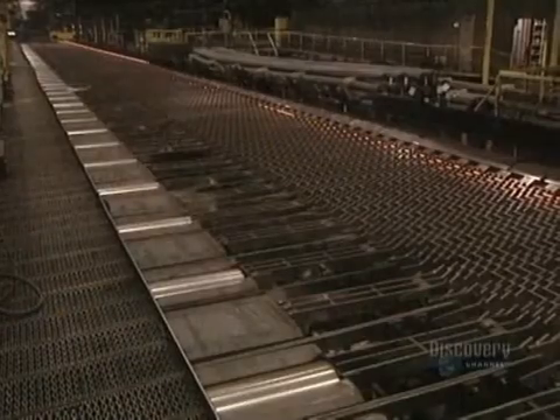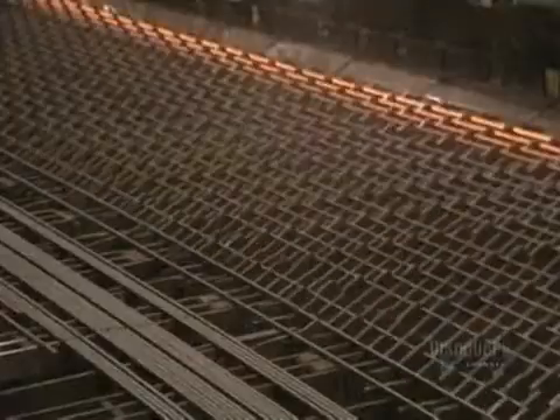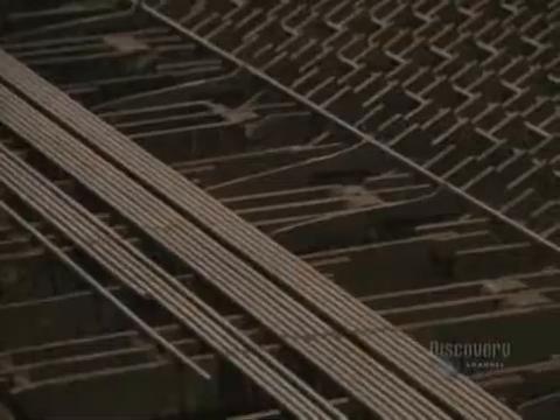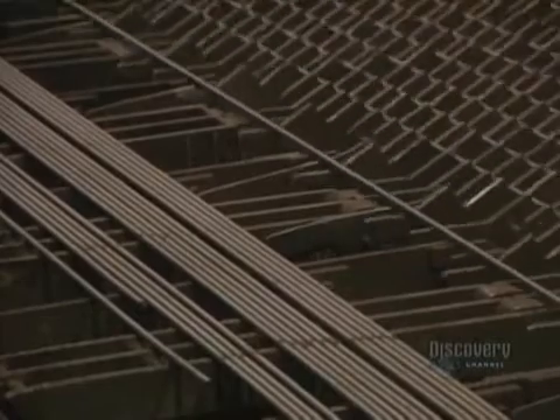At the end of production, bars move along at a speed reaching 35 kilometers per hour. Once reaching their required dimensions, the bars must be cooled. This cooling bed allows the steel bars to cool uniformly. A total of some 400,000 tons of steel bars are made at this plant.